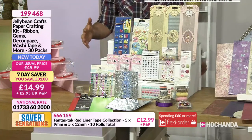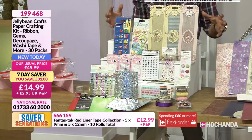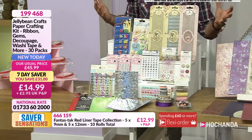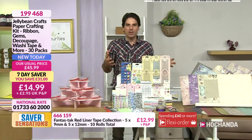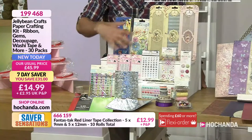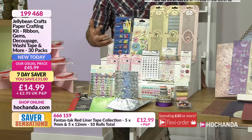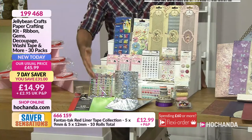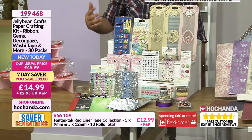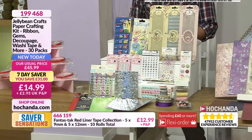For $14.99, look how many elements you are getting — 30 packs in total. If you were to say 50 pence per pack, which you would never normally pay, that's effectively the price you're saving right now. The saving is ridiculous. This is a great buy — great way to stock up your stash. You've got ribbon, papers, embellishments, decoupage paper, and washi. $14.99 your price, saving £31.